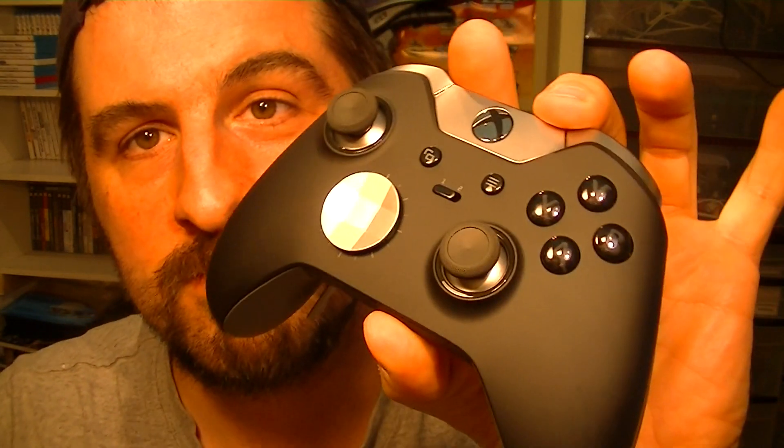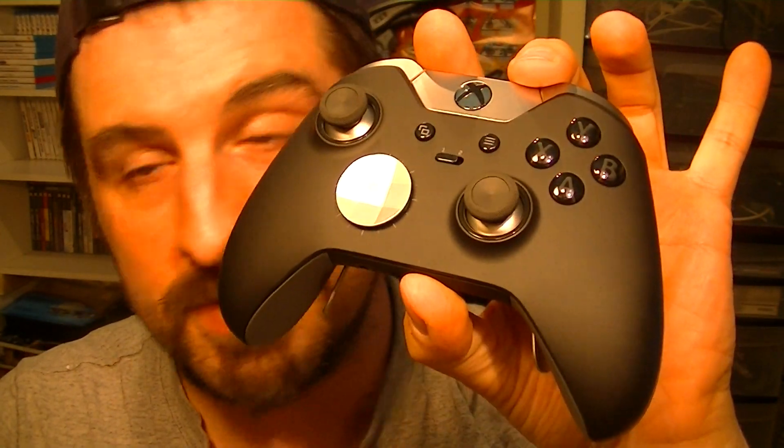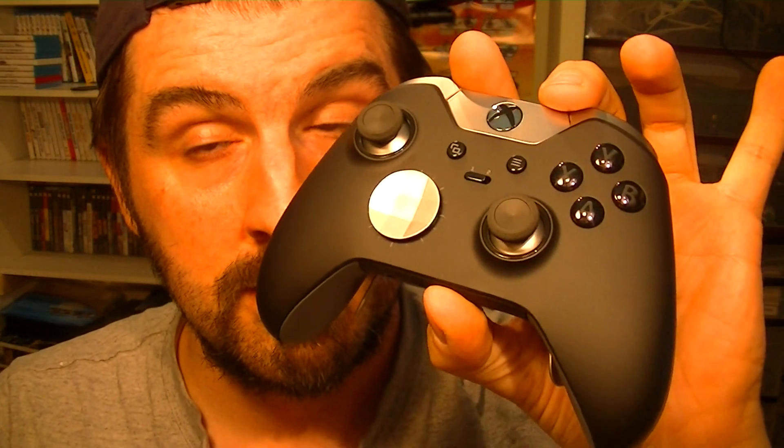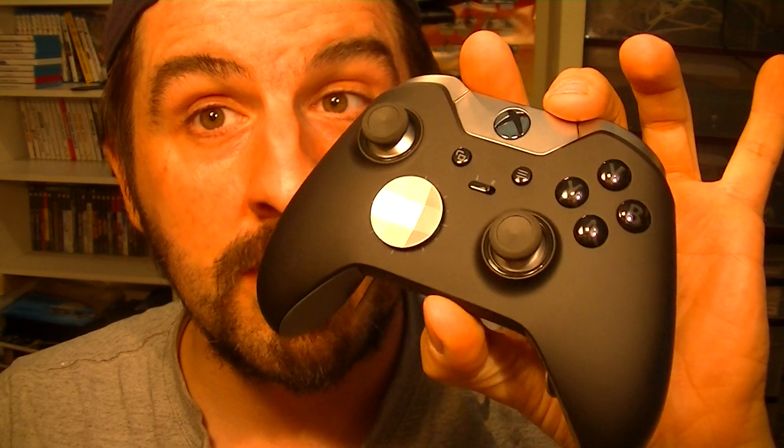That was my very quick unboxing of the Elite Microsoft Xbox One Controller. I'm speechless — the emotions, I can't describe just touching it. It feels like a dream. I'm sorry, I've got to go play with this. See you soon! All the next gameplay videos when I'm playing Teenage Mutant Ninja Turtles are going to be with this sexy looking thing. Love you all!